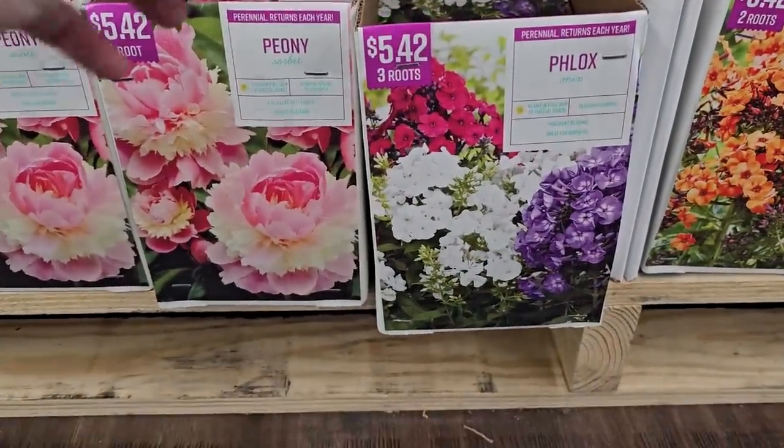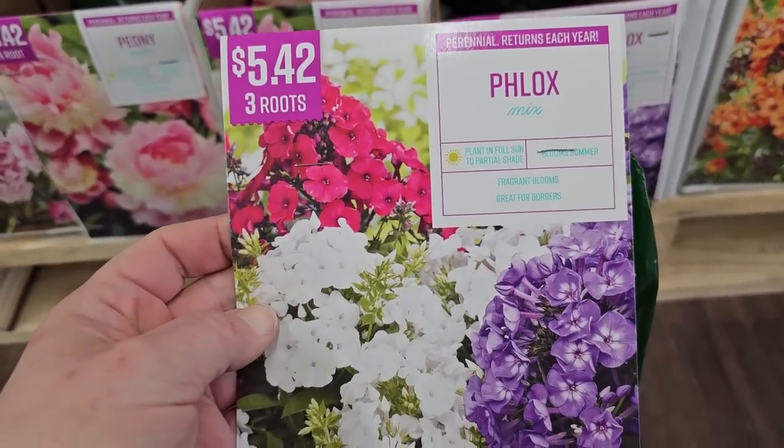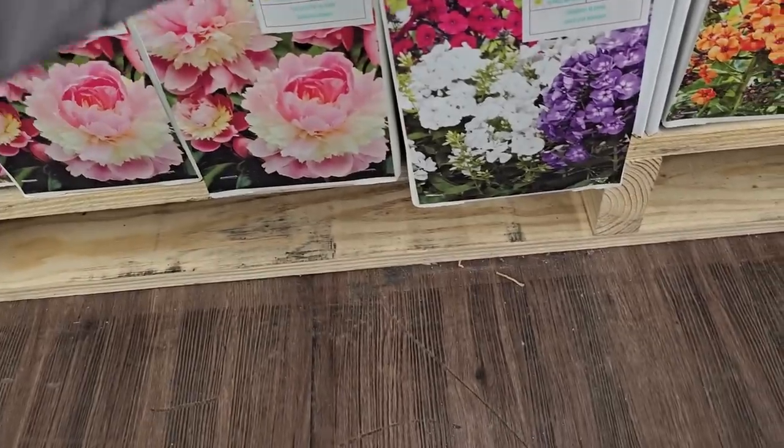There's more phlox — a mixed bag of three roots for $5.42. Plant in full sun to partial shade. It looks like pink, white, and purple.